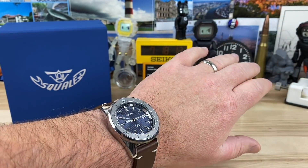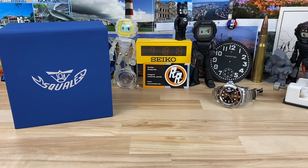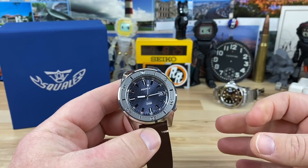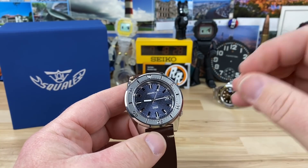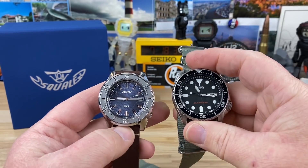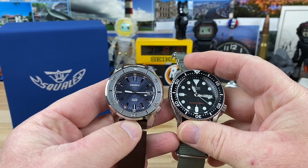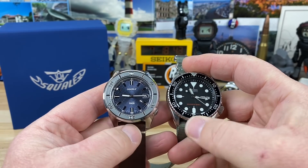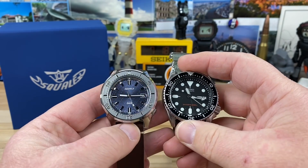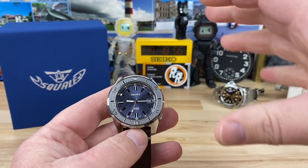If you're used to wearing something like a Seiko SKX or just about any Seiko diver — how you put it on and it just feels super comfortable right away — this is basically that same feel with the 1521. As soon as you put it on wrist, it's instantly comfortable. I actually have an SKX sitting right here on the desk. They almost present similarly — these look a little different because you have the metal bezel insert versus a black one — but size-wise they're pretty similar as far as how they really look and feel on wrist.